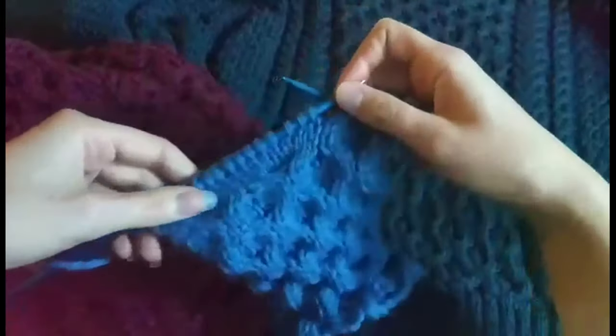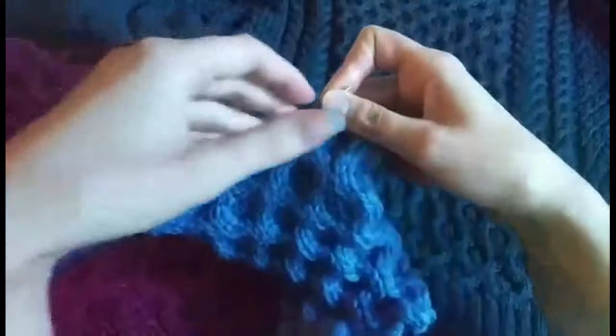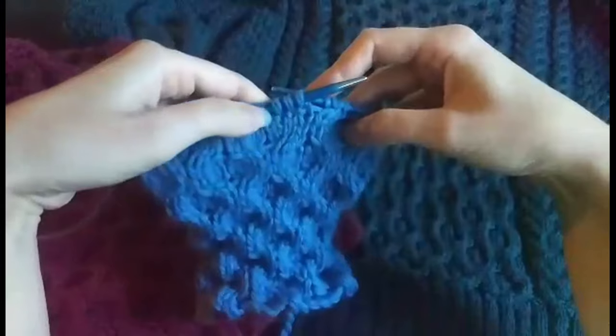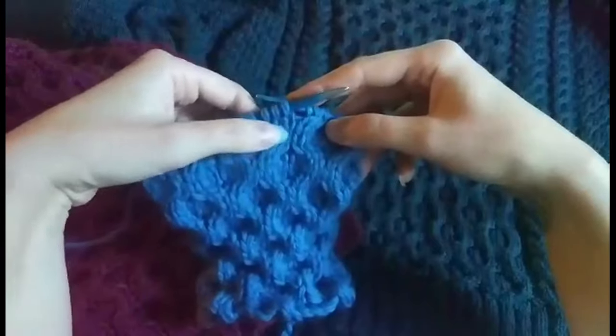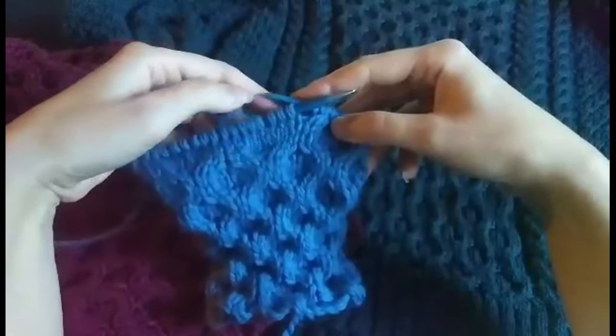If you're kind of lost in your rows and you've forgotten which kind of cable you now have to knit, what I always do is just look at the cable underneath the stitches I'm about to knit — you just have to knit the opposite one. So if this one is leaning towards the right, you now have to knit a cable that leans towards the left.